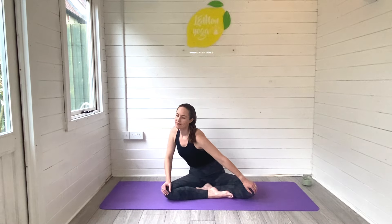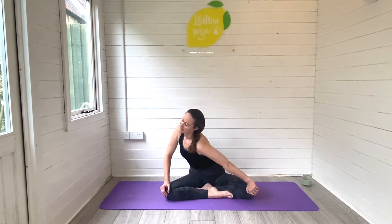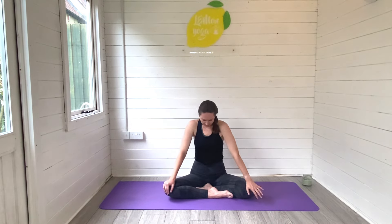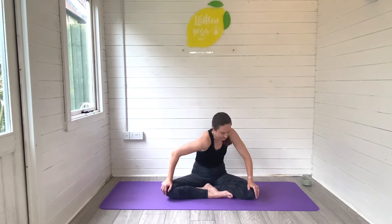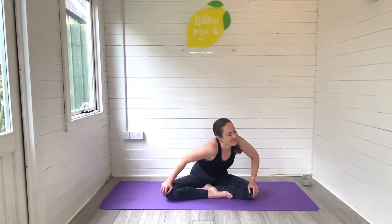Release back through centre, lift the head high, and start to draw some lovely big circles as you roll the body all the way forwards and all the way backwards, releasing any of that stiffness that tends to build in the back of the body during pregnancy. You can change direction whenever you're ready, breathing really deeply to help the body to open and to soften.